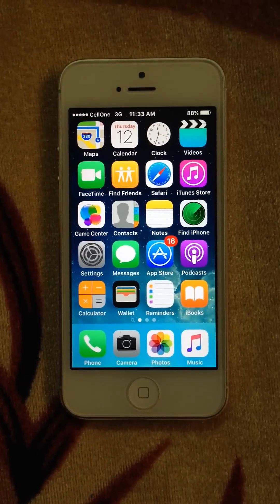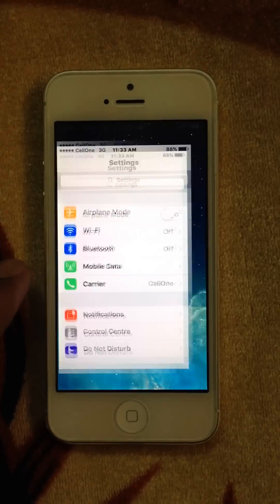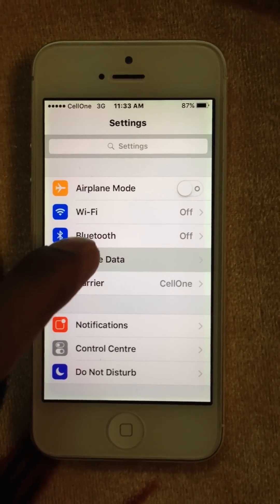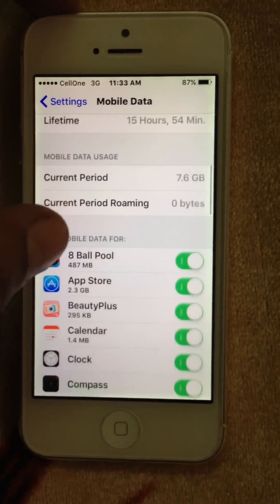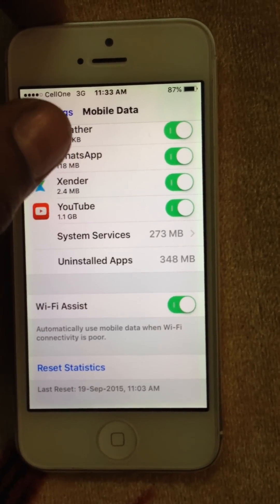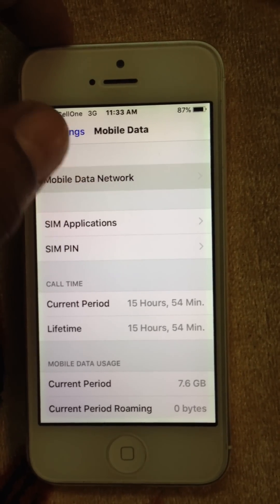Hey guys, today I'm going to show you how to use your iPhone as a hotspot. As you can see here, there is no hotspot option available. So first, go to Mobile Data and turn on your data.